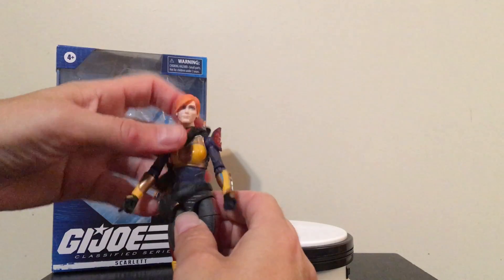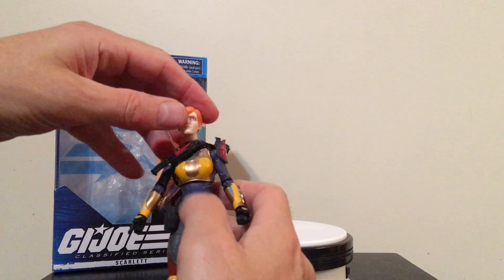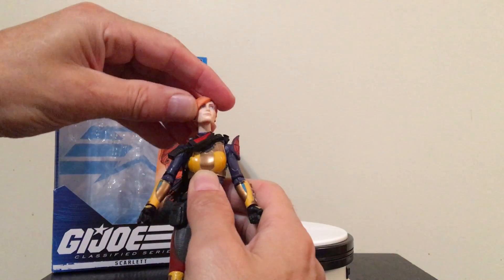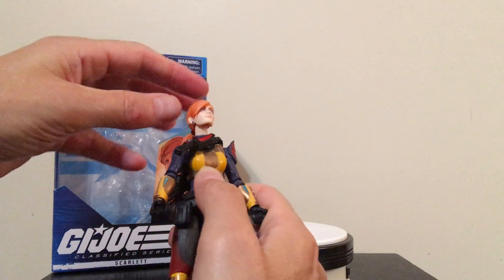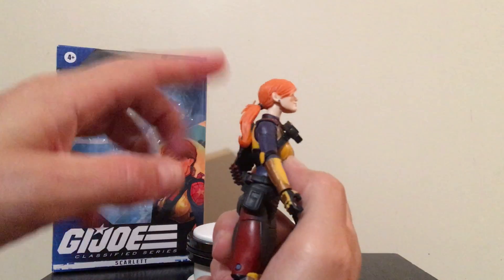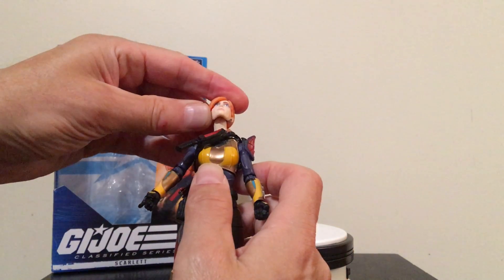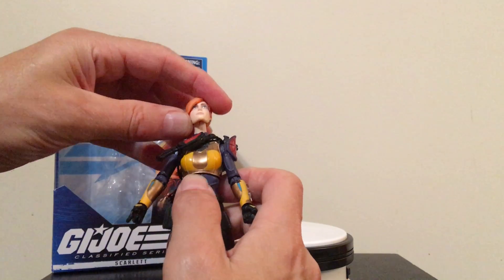We get an ab crunch with Scarlett here. The head goes from side to side, looks down, and looks up a little bit. Scarlett suffers from what a lot of figures with hair or ponytails suffer from in that the head doesn't look up quite as well, but we still get some movement there with the head.